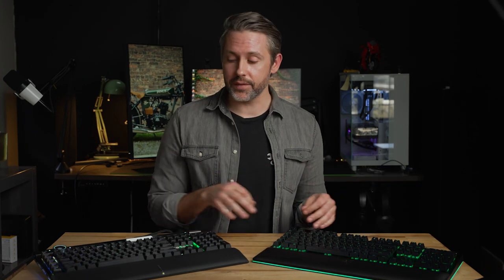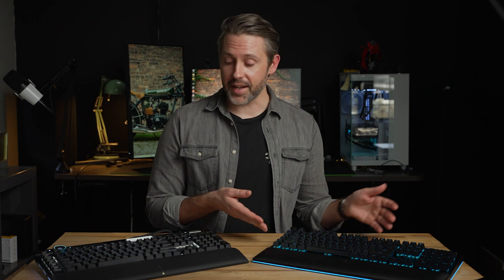Both of these have USB pass-through, but they do require an additional USB cable for the keyboards. On the Razer, it has two detachable USB-C cables — one for the keyboard and one for the USB pass-through. On the Corsair, it is not detachable, and it has two USB plugs on the other end. We prefer a detachable cable because it adds more customizability and is easier to replace if there's an issue.